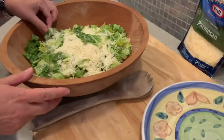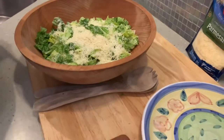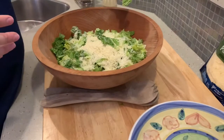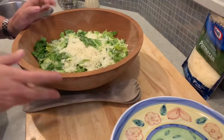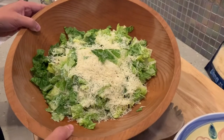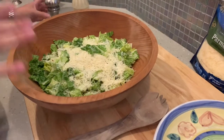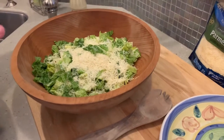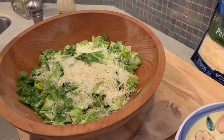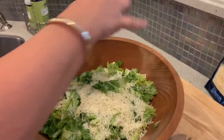Over here I thought I would give you a tip on how to jazz up a pretty simple Caesar salad. I've got romaine leaves — I've cut them down the middle and chopped them into pieces. I prefer to cut rather than tear because I just don't want to put my hands all over everything. I've added some finely shredded parmesan cheese, and a great way to add more flavor beyond just your Caesar dressing, cheese, and romaine is to add a little bit of cracked fresh ground pepper.